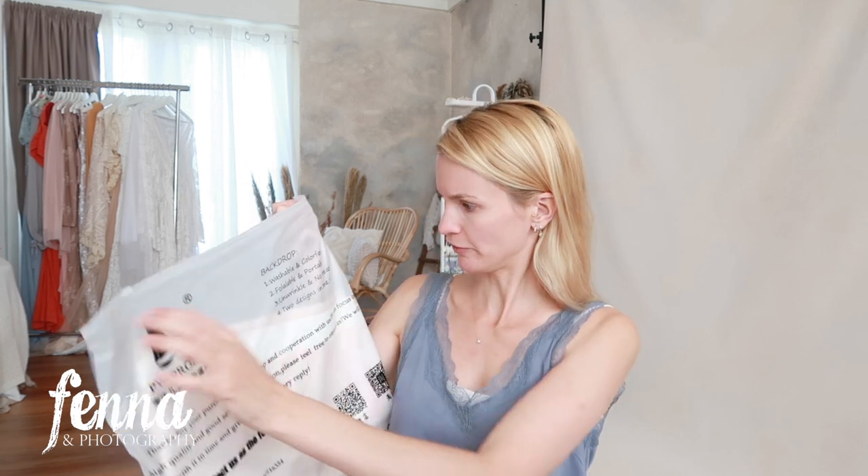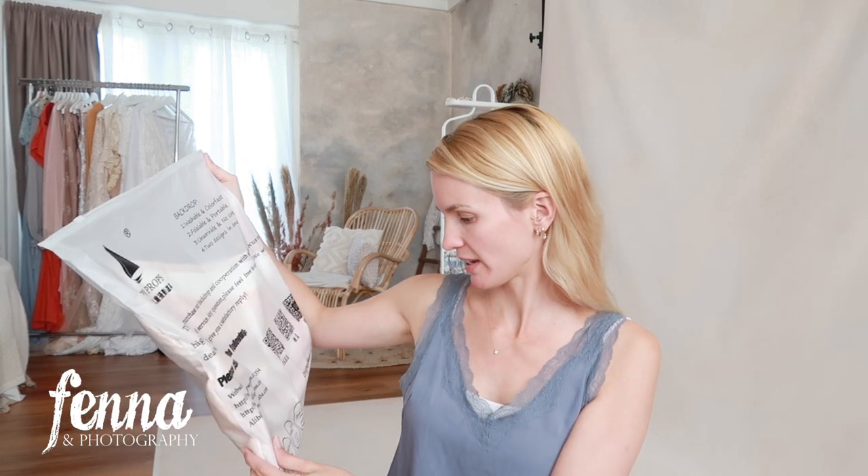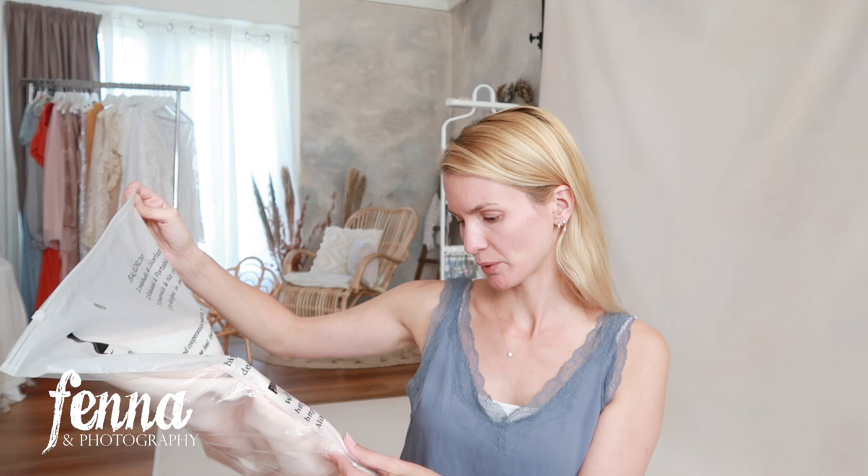Okay let's open them up — I can see colors! It says washable and colorfast, portable, unrankable, no crease, two designs in one piece. It's from Fox Backdrop, but here it also says PW Props. The care instructions say: washable, no bleach, hang dry, iron low.